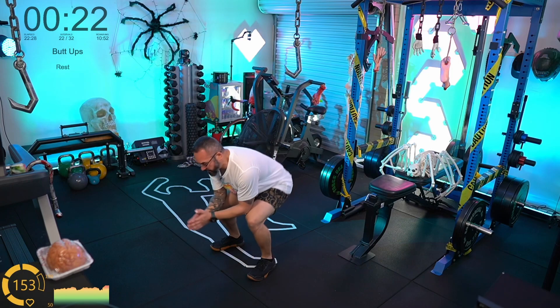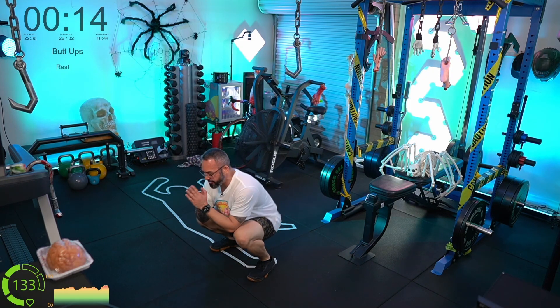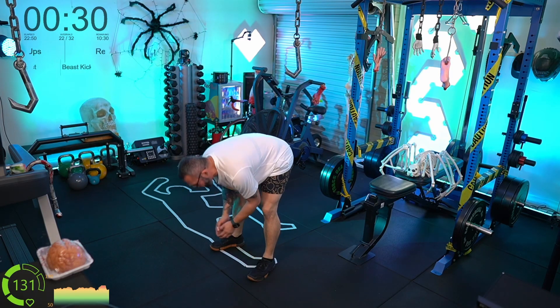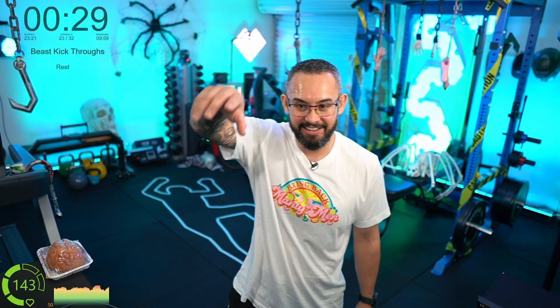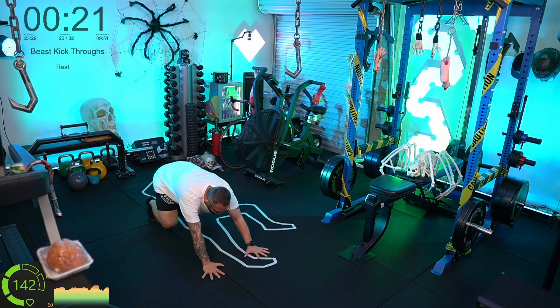Grace's talents are amazing. I really feel like Grace and I are just a perfect pairing — she's got graphic skills, streaming skills, influence, and she's good at so many different things. I've got IT skills and physical training experience, and we build upon each other's strengths. The graphic design she's done is just fantastic. Also, Logitech G shared a photo of my cable management on Twitter — go check it out. Beast kick throughs — let's go!